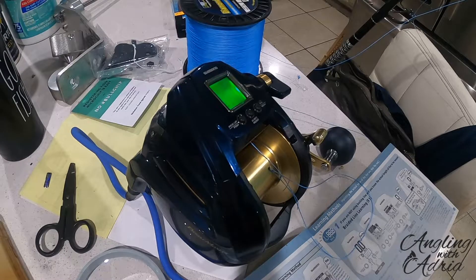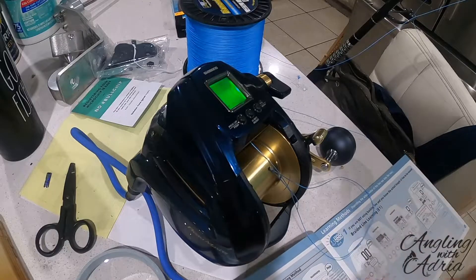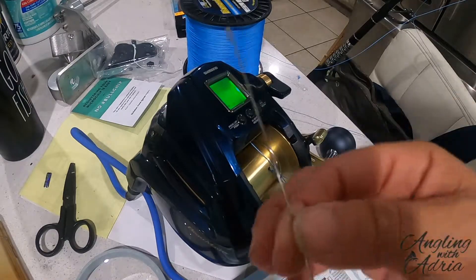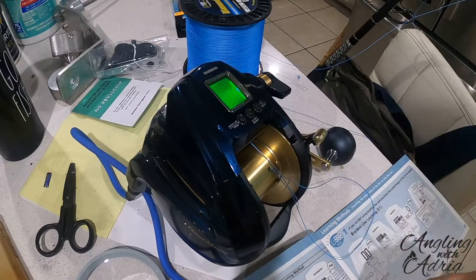Alright guys, ready to be spooling up my new Beastmaster 9000 by Shimano. It pretty much comes with everything that you need, with the instructions and everything. They basically supply this pin as well for you to feed the line through the guide.